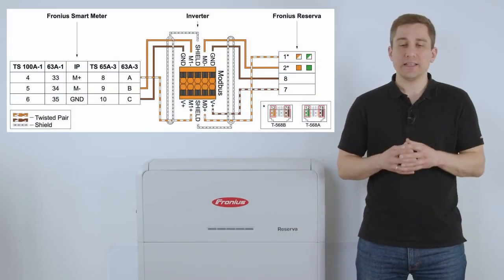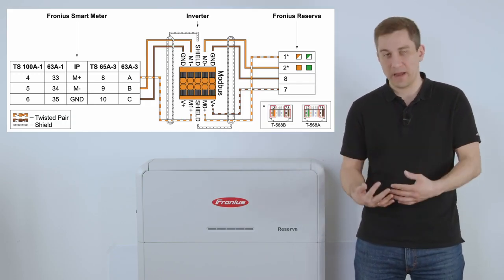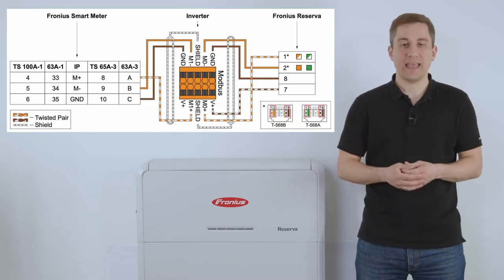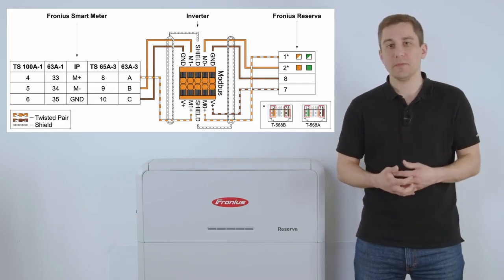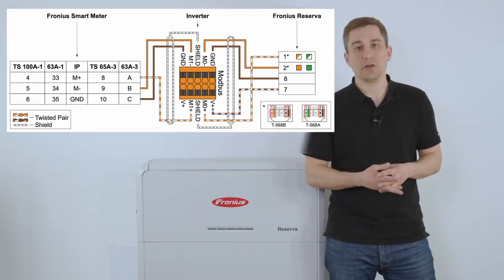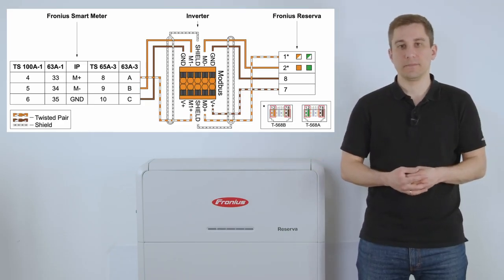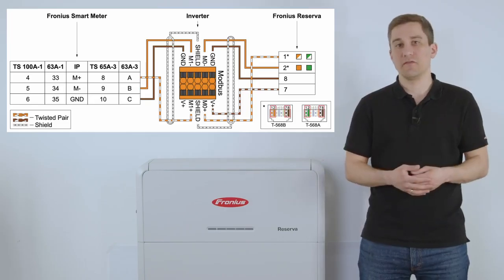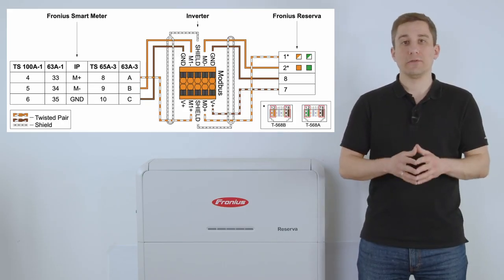Please note that depending on which Ethernet cable you are using — either T568B or T568A, the European or American standard — please make sure to use either the orange and orange-white cable or the green and green-white cable from the Ethernet cable. Install these to the Modbus Zero Plus and Modbus Zero Minus on the Modbus connector of the pilot device, together with the voltage plus signal and the ground contactor, to cable the data communication to the Fronius Reserva and the Gen24 Plus Inverter. Please also use the shielding of the cable, unisolate it on one side — in this case on the inverter side — and use the shield contactor on the Modbus plug to ensure the cable shielding is grounded on one side.